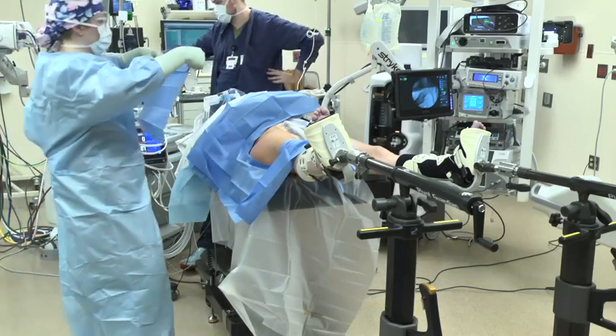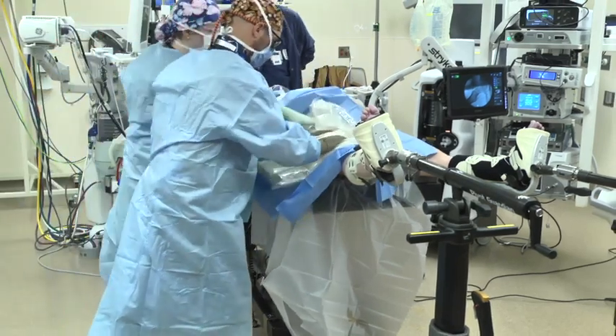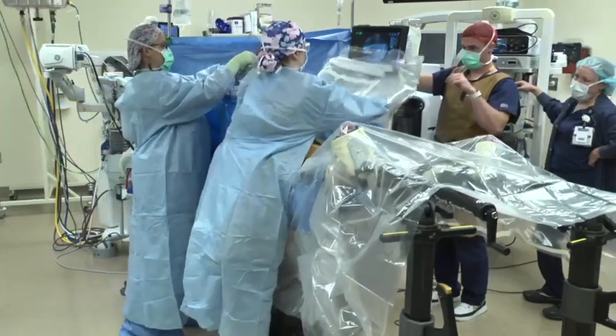The operative field is then prepped and draped. A shower curtain is applied and a bar drape provided to protect anesthesia from the operative field. The Stryker hip check monitor is then draped.